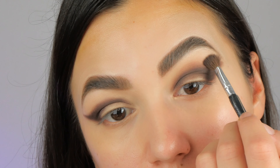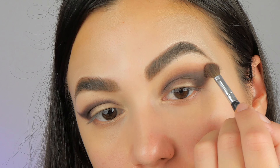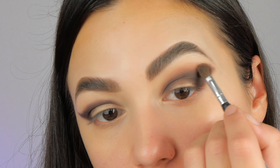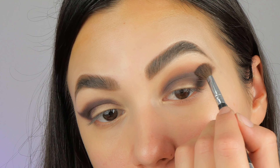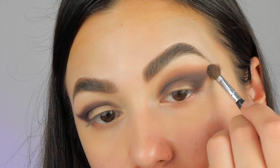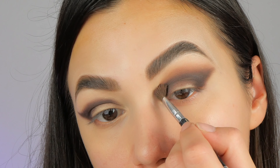Don't put too much product — always tap any excess of product from the brush and take your time while you're blending. Make linear and circular moves. This will look like a perfect mess before it's done, but I encourage you to continue.